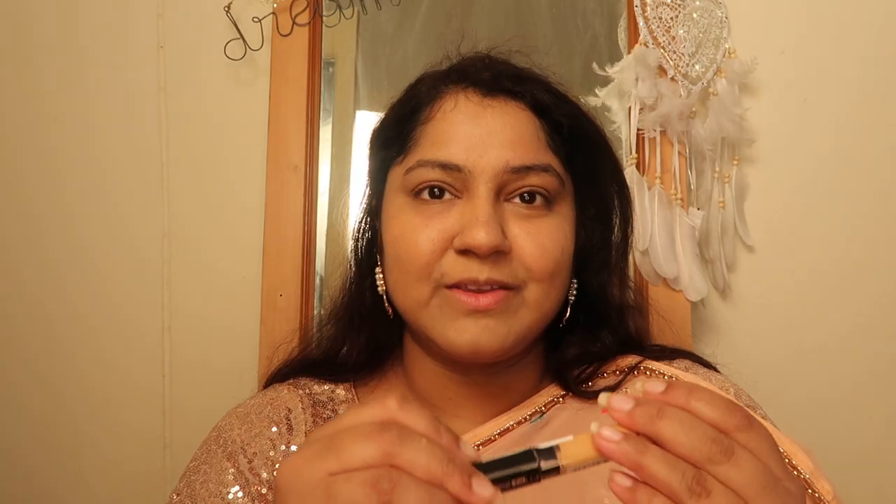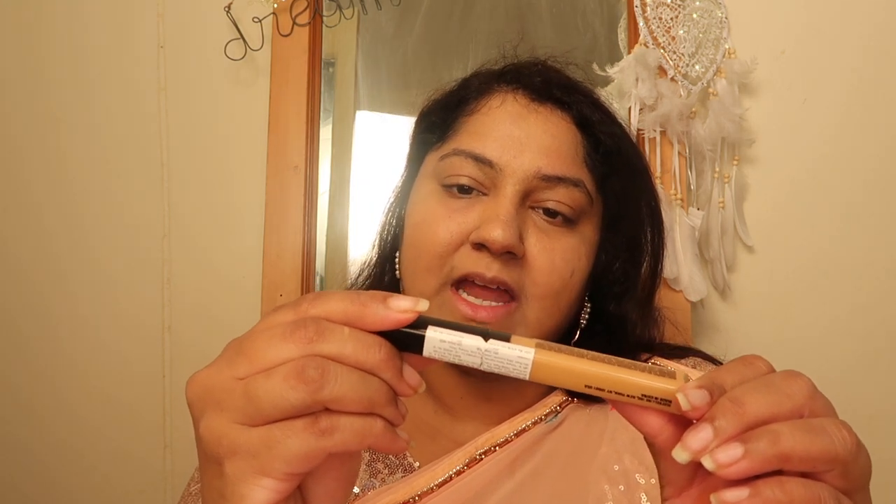Now we're going to do the concealer. You can see this gives pretty good coverage, but we're just going to apply it a little bit under my eyes — mostly to highlight and brighten the under eyes and the rest of the face. This is the Maybelline Fit Me Concealer in the shade 30 Honey. It's a beautiful one — it blends in so beautifully.